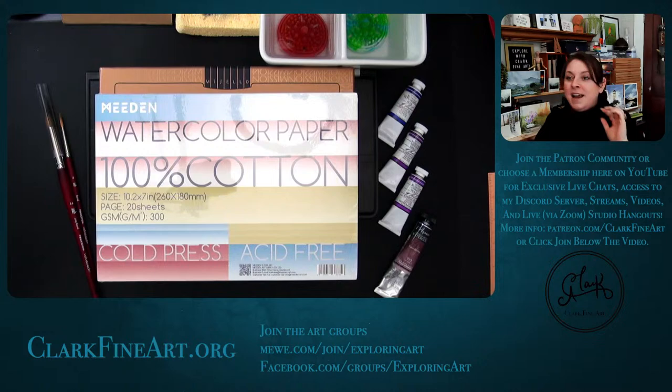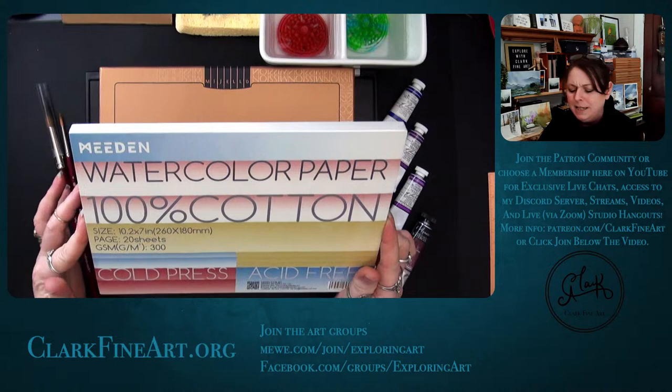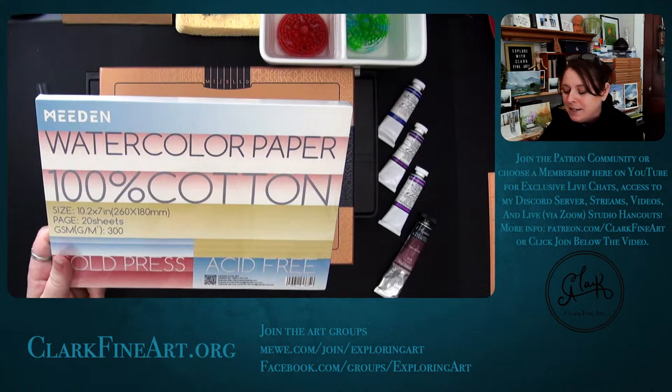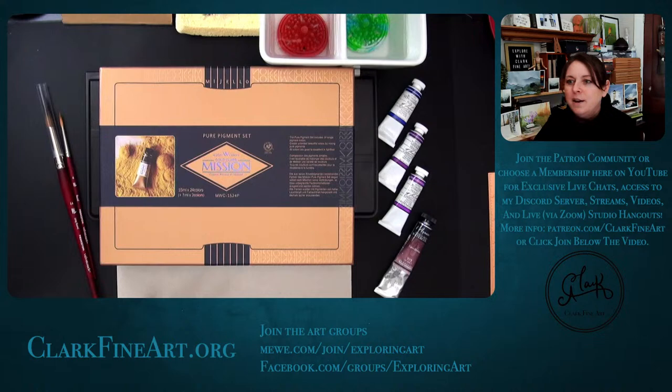Today I'm going to share the palette I chose — there are a few versions of it and I have everything linked in the description. Let's move towards the desk. I have my Meeden watercolor paper here — this one is brand new. I finally finished the last one, but I didn't open it ahead of time because I wanted to show you something.